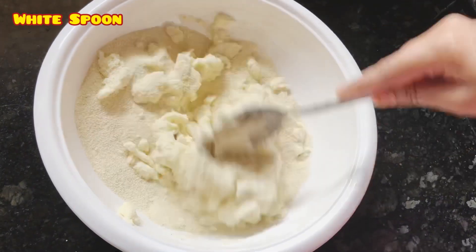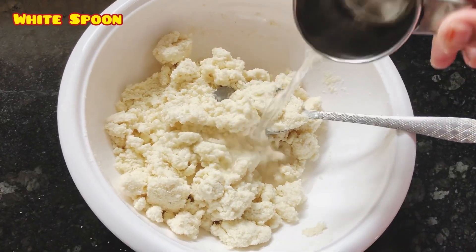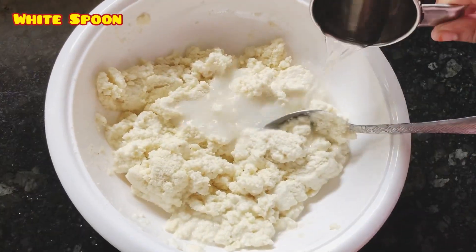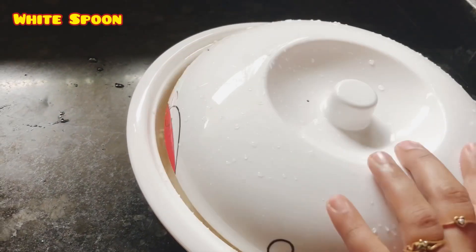I'm going to mix this well with the paste. I'm going to mix it well.